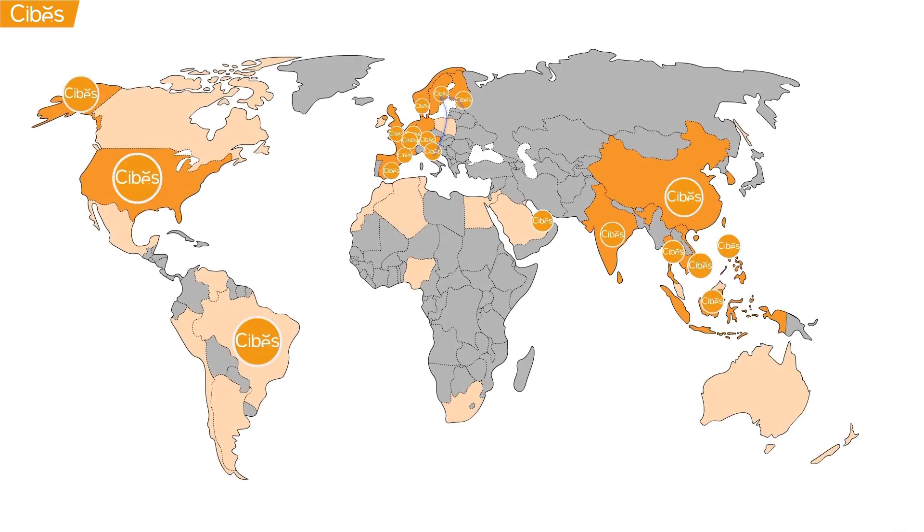SEBIS operates in over 70 countries through its three factories in Javla, Sweden, Gieshing, China and Peoria, USA.